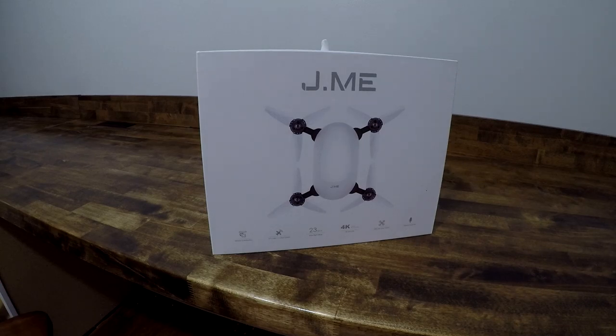Hey guys, it's Flybar here, and what I am a sucker for is internet deals. I bought this drone just before Christmas for $129.99 with free shipping from Focus Camera. This is the Jamie drone, and what I'm going to do in this video is do a slight unboxing and a little flight demo of its capabilities. Let's go ahead and get started.